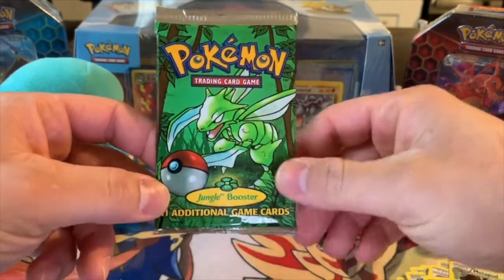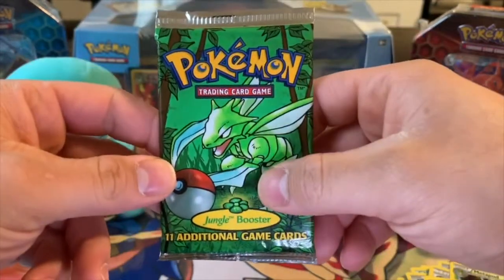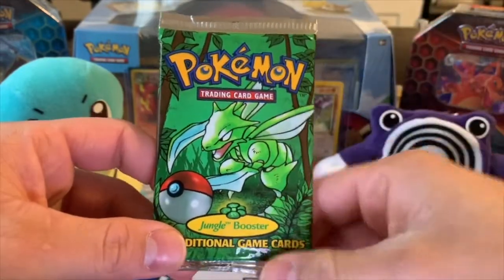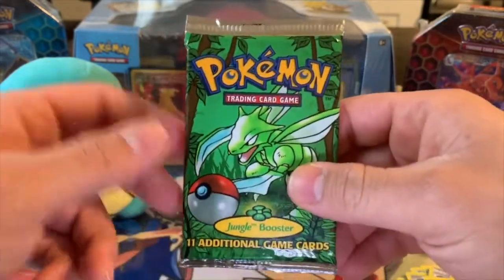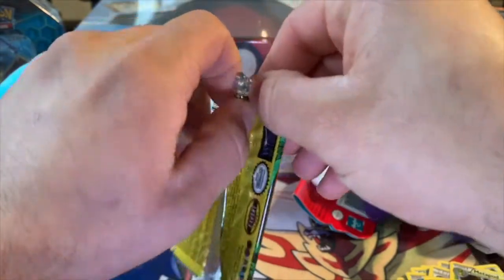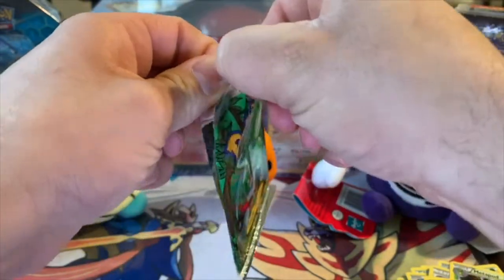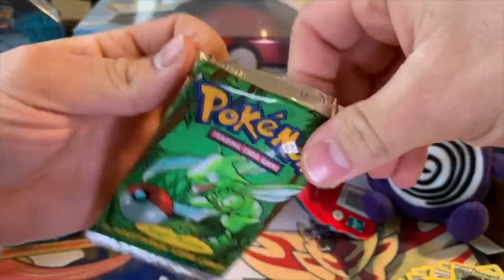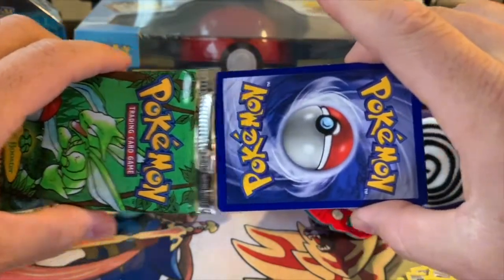Look at that artwork — we have this Scyther on this Jungle Vintage Pack. Honestly guys, I haven't opened up one of these since I was a kid. This artwork is vintage — you can tell by the colors, everything. It's so simple. Not like the newer sets which have a bunch of stuff going on. This is a real treat. I do want to save this foil. I haven't opened up one of these in years — literally years. I'm very excited about this.